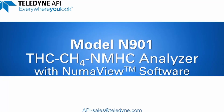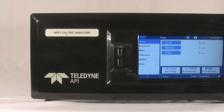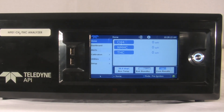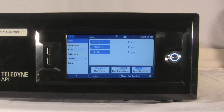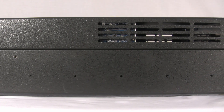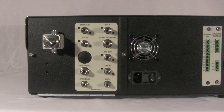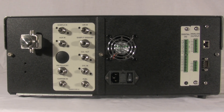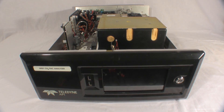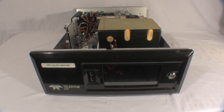Introducing the Teledyne API N901 methane non-methane analyzer, featuring a modern Numaview software interface and robust electronic architecture utilizing all DC components and modular subsystems. It comes in a 19-inch 4U rack mount standalone cabinet measuring 24 inches deep, with stainless steel pneumatics and flexible IO options. A mature flame ionization detector combined with gas chromatography provides a 25 ppb lower detectable limit with a range up to 1000 ppm.